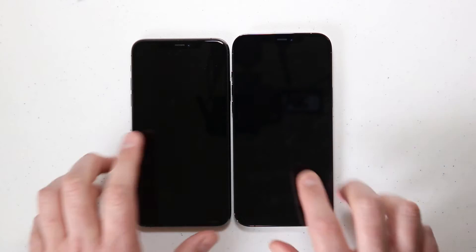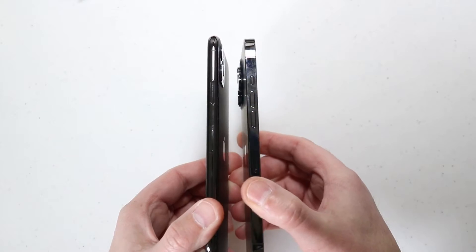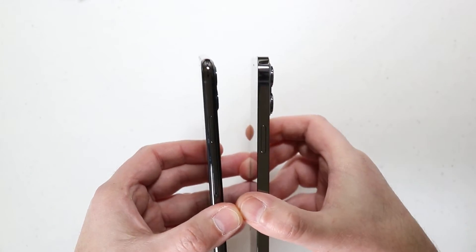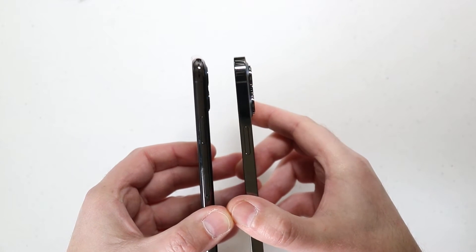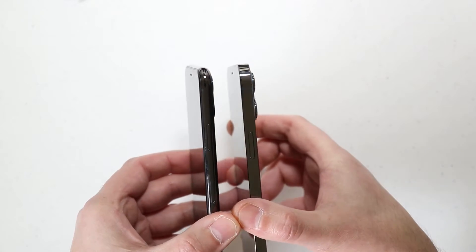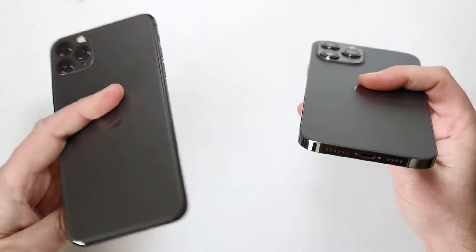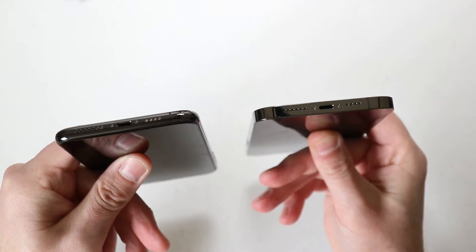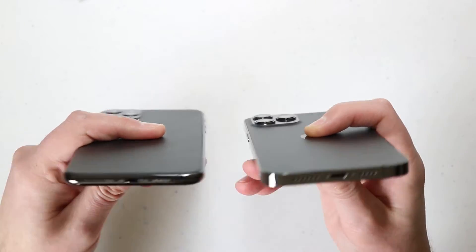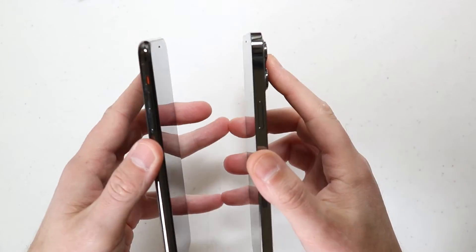Here's a look at the iPhone 11 Pro Max next to the iPhone 12 Pro Max — you can see a noticeable difference. Looking at them side by side, you can see what has changed. There's definitely a difference in the camera; the cameras on the iPhone 12 Pro Max stick out further than on the 11 Pro Max. The flat bezel makes it look a lot different, and it feels maybe a little heavier as well.